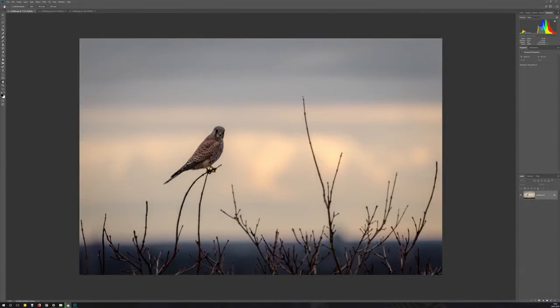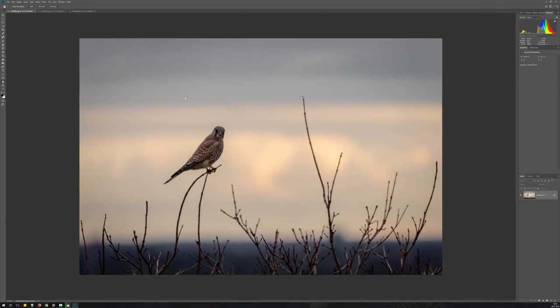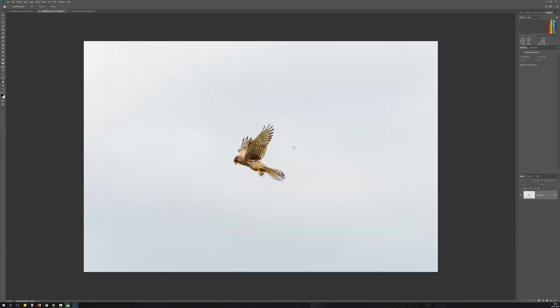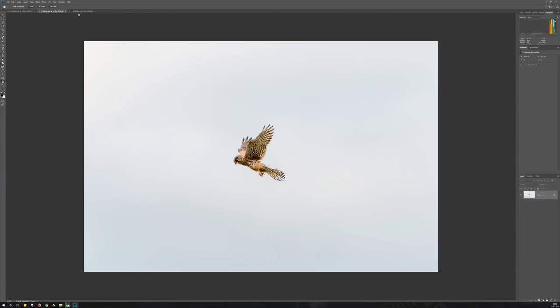We had great luck on the first outing with this pixel monster. A kestrel was hunting directly over our heads, and we could take some cool photos. It was fascinating to watch because the kestrel could stand completely still in the air while looking for prey — and he had success.